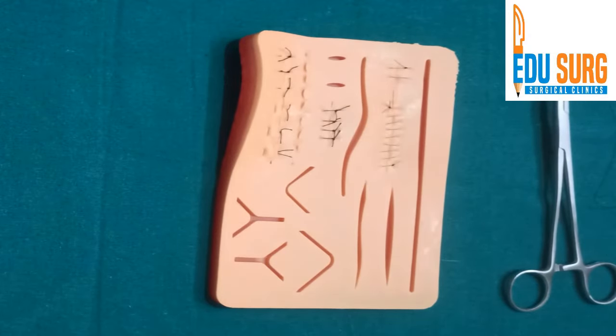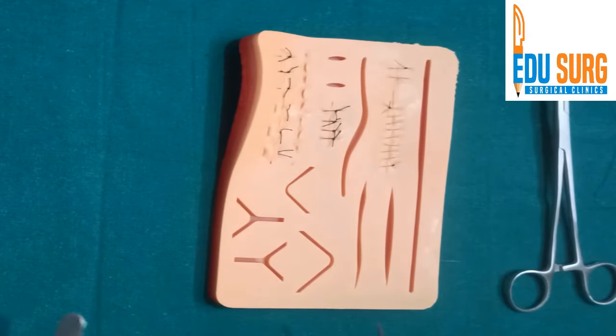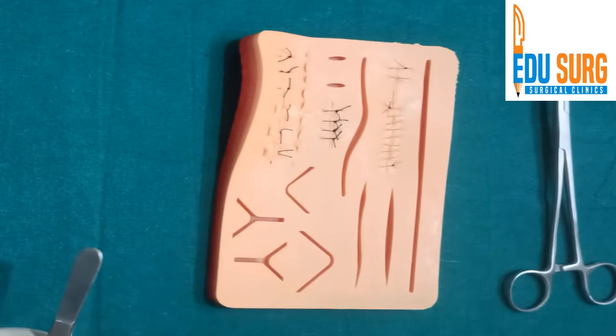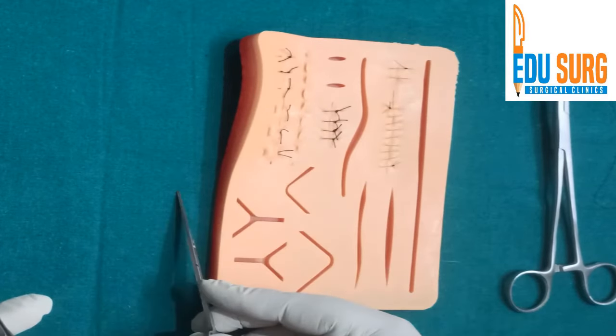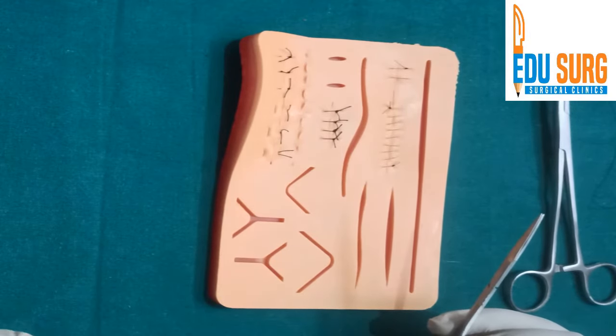The removal of stitches is an important process — it's not something that you just cut across. The key principle is to avoid infection even while removing the stitches. This surface is exposed to the atmosphere, so when you are removing the stitches it is very important that this surface does not go inside, and at the same time the entire suture comes out.